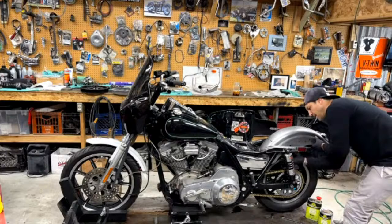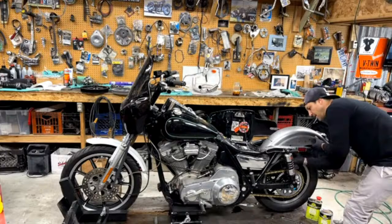Did you finish the orange and black bike? Yes, it's all done. Yeah, and he picked it up two days ago? Yeah, it's gone. Now we got a metal flake one coming up next.